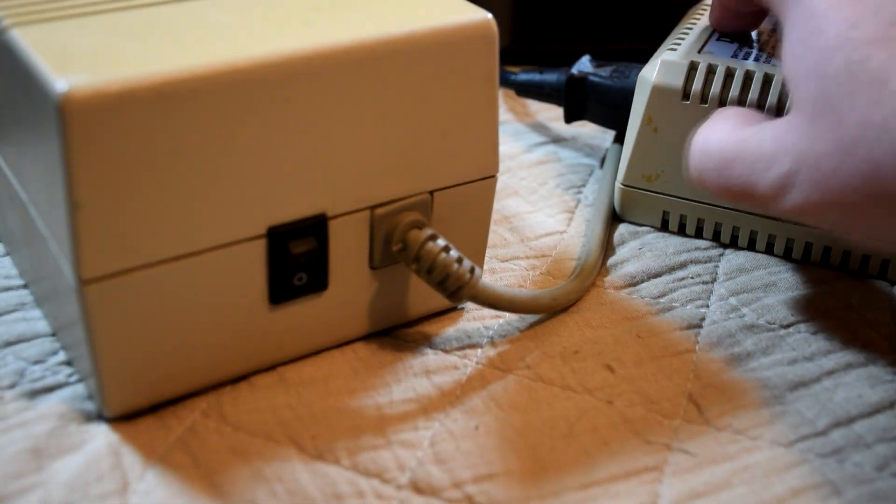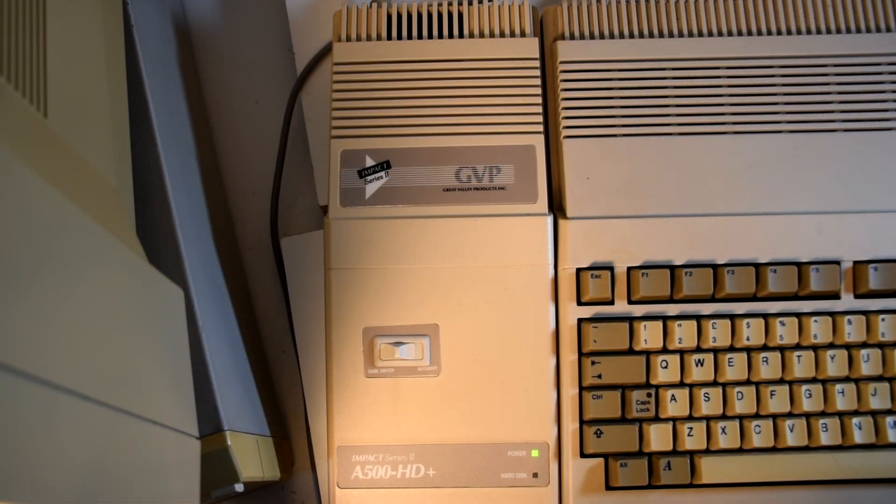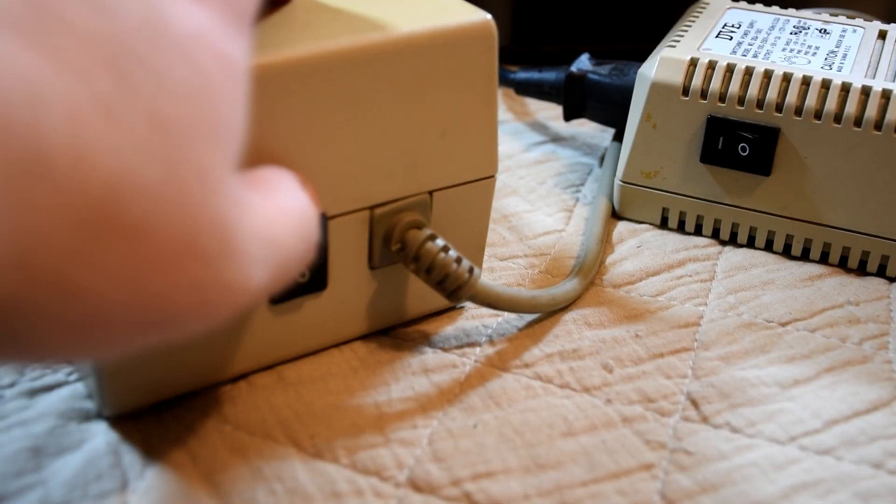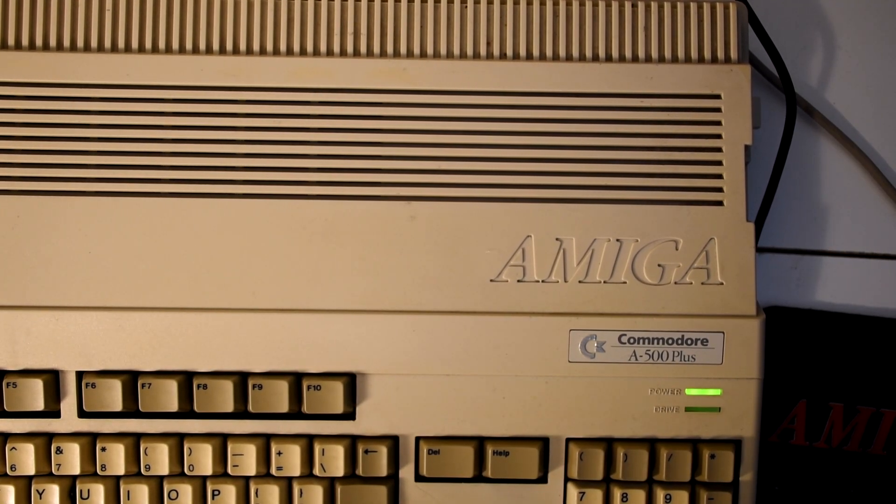I tend to turn the drive on first so it can spin up before turning on the Amiga, though the instruction manual hints that this isn't really needed and you should just turn both on at the same time. Before we turn on the Amiga, I'd better insert the installation disk as we need to boot from it. And yes, that noise you can hear is the fan and the hard drive inside this device — it's not what you'd call quiet.